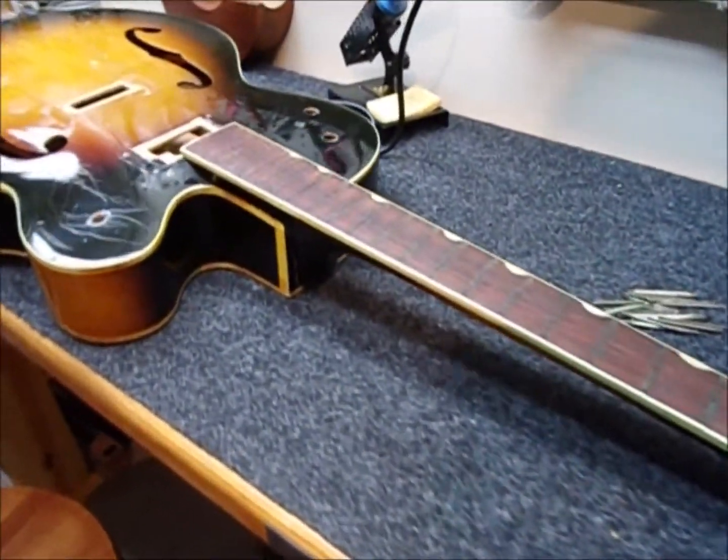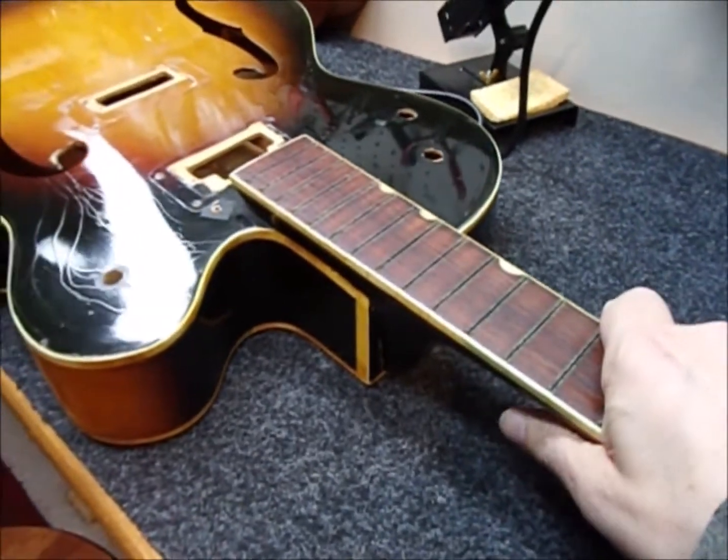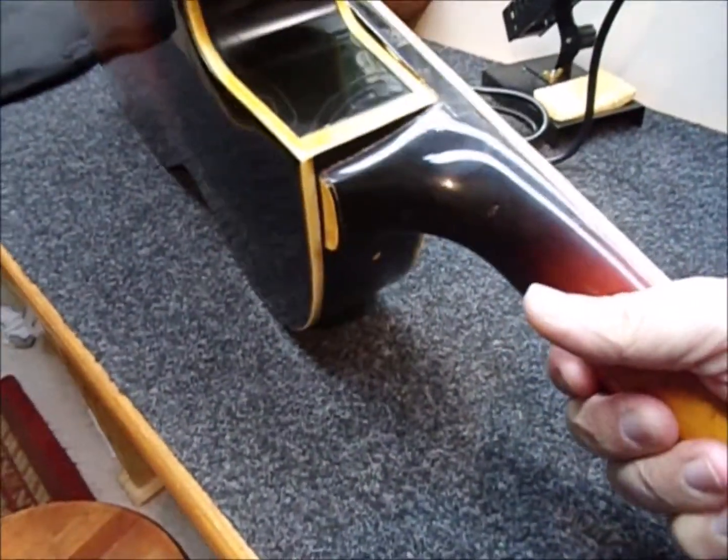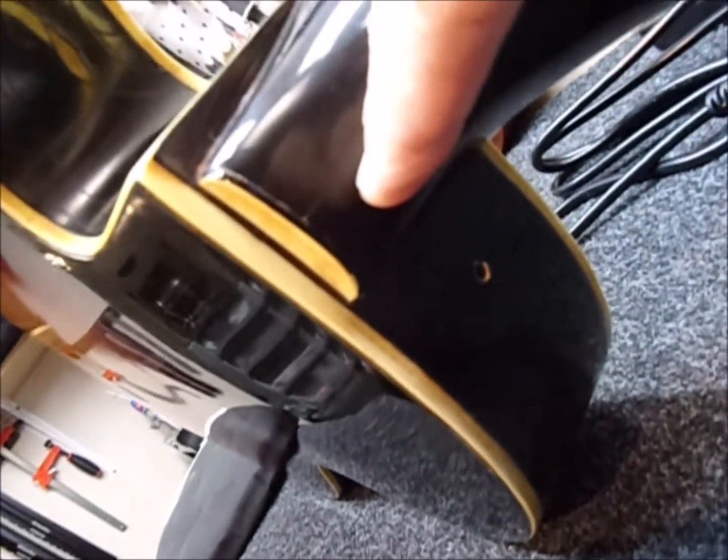Here's the Double Anniversary with frets out. I'm going to check and see about sanding this fretboard a little bit and figuring out how to back this screw out.